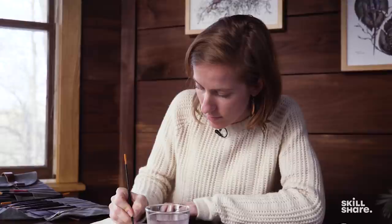Hi everyone. My name is Rosalie Hazlett, and I'm an artist and illustrator, and this is Art Supply Showdown.